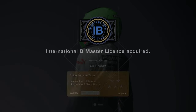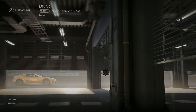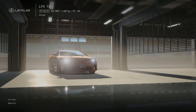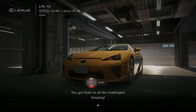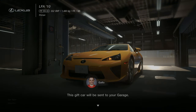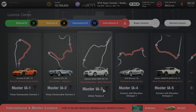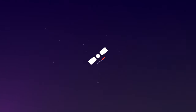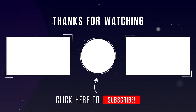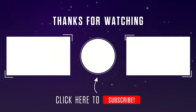For earning bronze in all the International B Master License challenges, you will earn yourself a Lexus LFA. Thank you so much for watching this video on the International B licenses. Join me in the next video for the International A licenses. On the left will be a link to the Gran Turismo 7 license playlist, and on the right hand side will be a link to a random Gran Turismo 7 video.